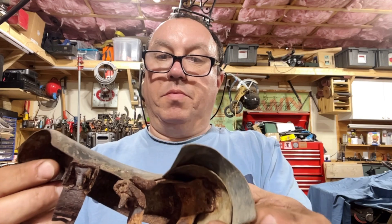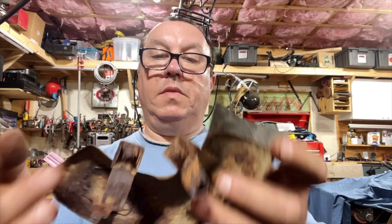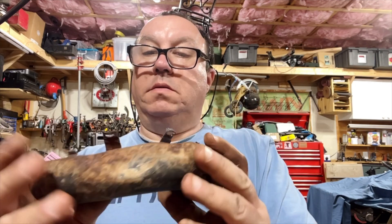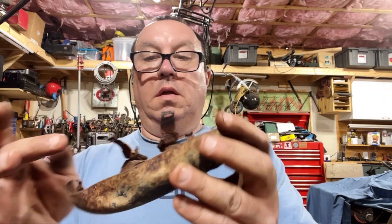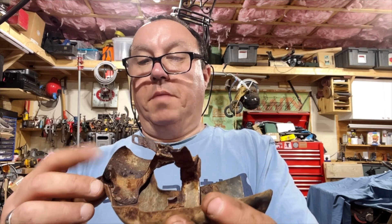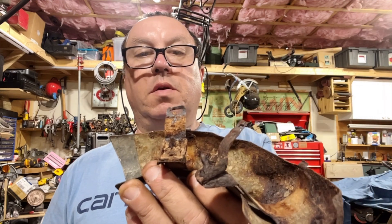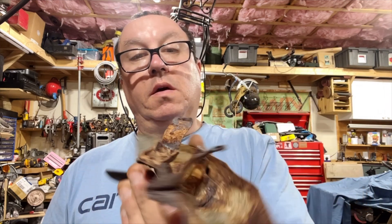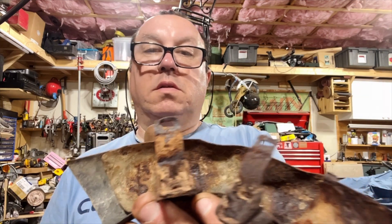Definitely gonna need some vapor rust on this — the screws are finished. I'm gonna try to take these dents out. Tapping that little piece right there might be the hard part. There might be a lot of corrosion on here so it might not even hold, so I'm gonna try to make another one. Not sure what gauge it was.